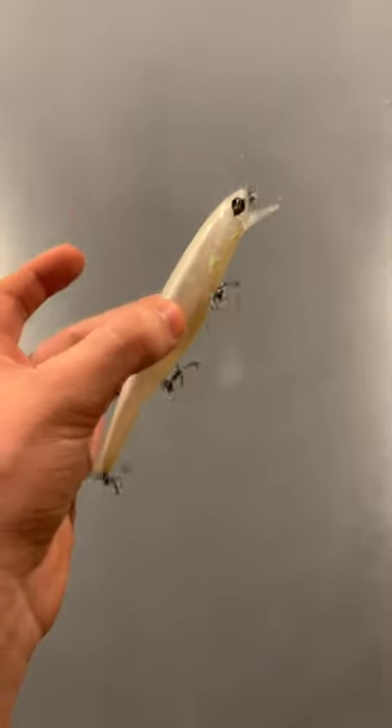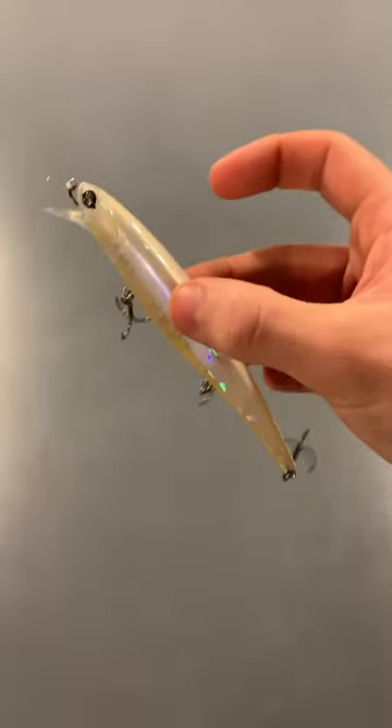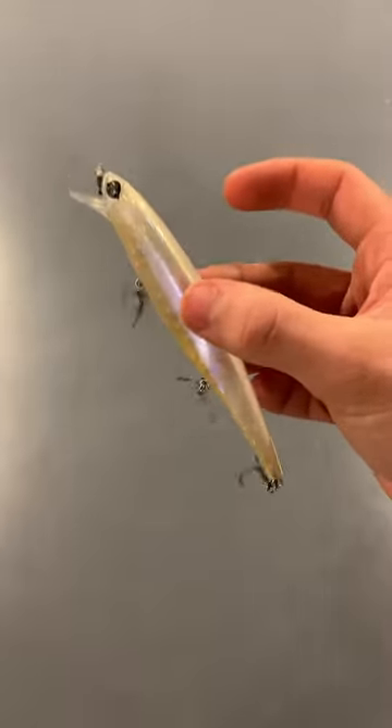Here are my top three winter bass fishing baits. Bait number one is going to be the jerkbait. This bait can be fished in a bunch of different ways in order to get on some lethargic winter bass. I like to use a suspending jerkbait like this and fish it up along rock piles and drop offs in order to get the best results.